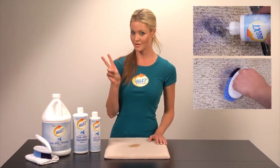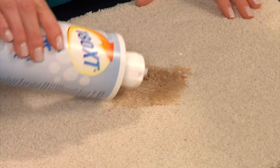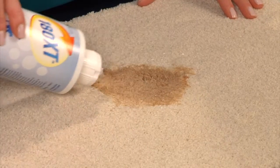Soak, scrub, blot. Simply soak the stained area in a zigzag pattern with 180XT, explaining the reason behind the quick pour spout.